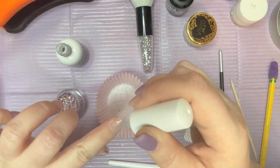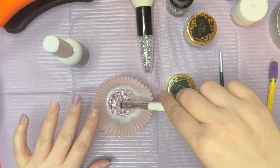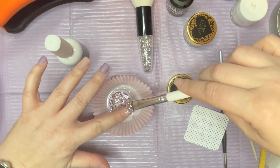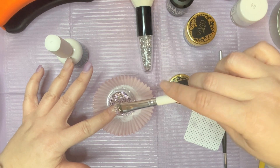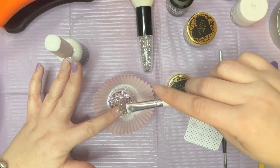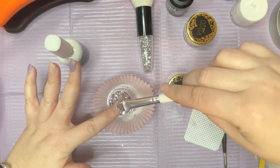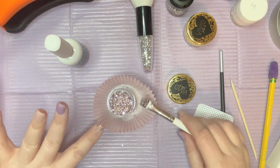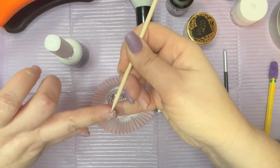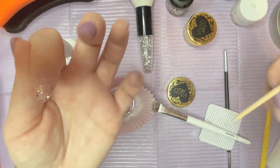I'm going to start with my index finger and put a layer of the dip base there, then put that into my cupcake liner and just pick up some of these glitters and let them fall onto the tip of the nail. I like using a neutral base when I do this because sometimes a colored base is a little too much — I'm going for something subtle. I'll go in and place this glitter down since it's sticking up a little bit.